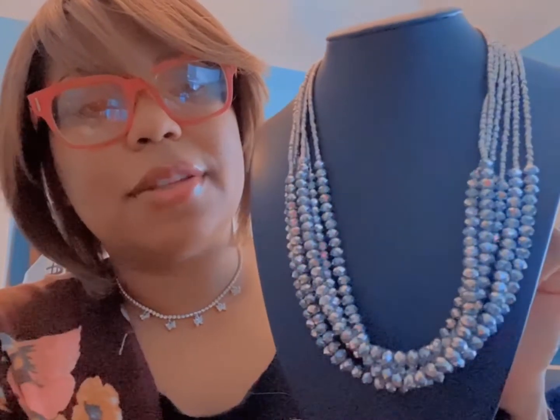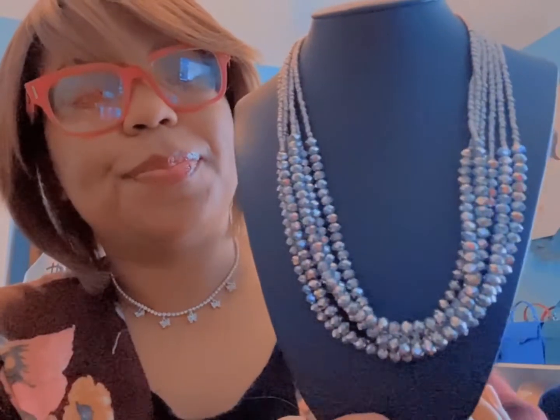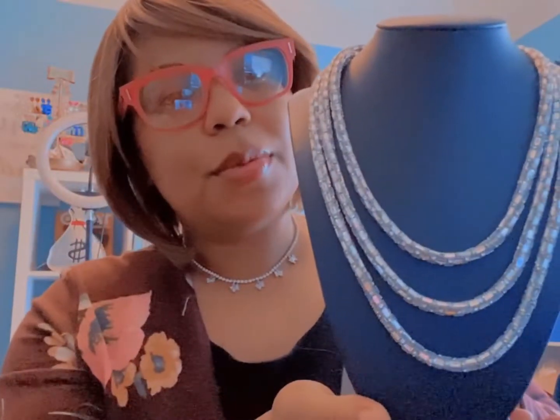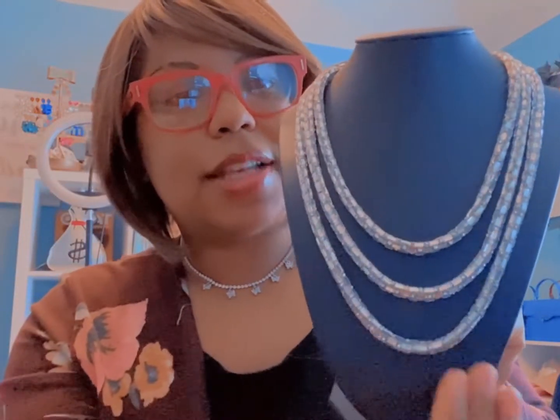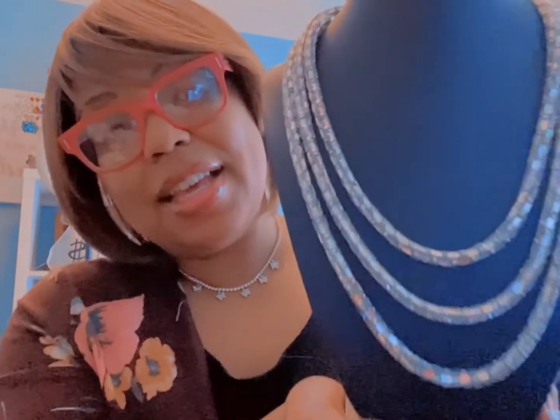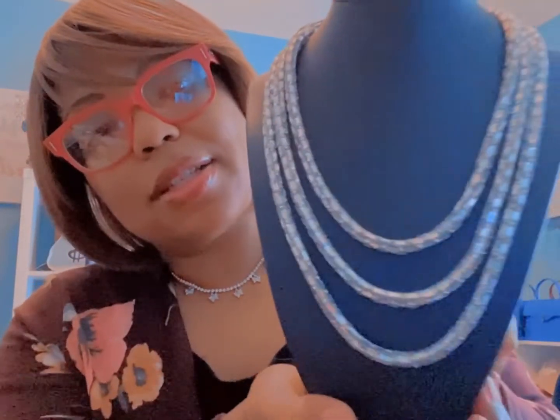This is what I call the three rope mirror chain. This is how it looks, and it comes with a matching pair of earrings as well, so this comes as a set.